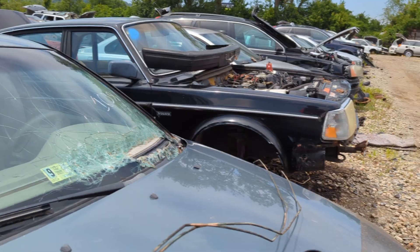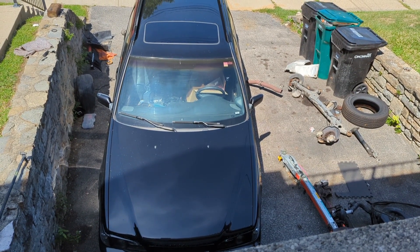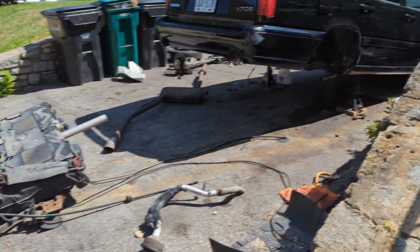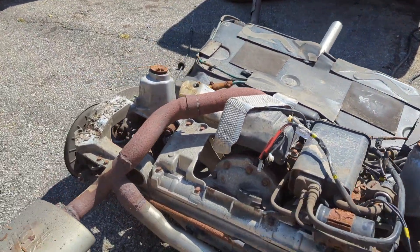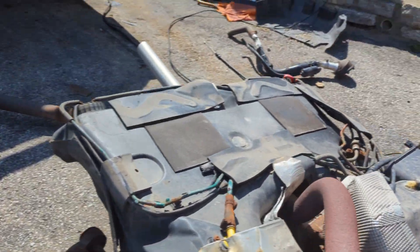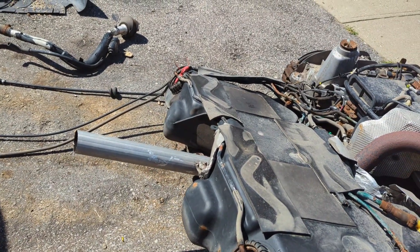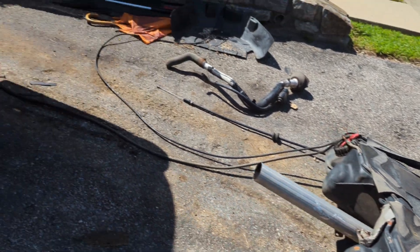Let me take my tools back to the car and get away from those wasps — they're starting to check me out. It's time to start putting this car back together. This is not a fun job in the middle of summer — not for the faint of heart. Yesterday I realized that somebody did some exhaust work and put a two-and-a-quarter inch pipe on instead of the three-inch pipe that was originally on it.